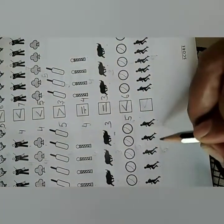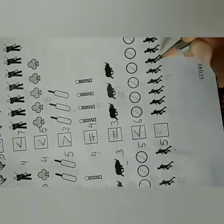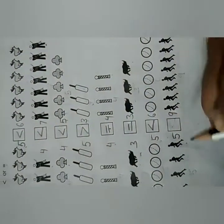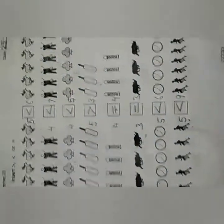Next: here 1, 2, 3, 4, 5 — write 5 here. Then count: 1, 2, 3, 4, 5, 6, 7, 8, 9 — write 9 here. So 5 is less than 9. Yes, less than 9. So put this sign. I hope you all have understood.